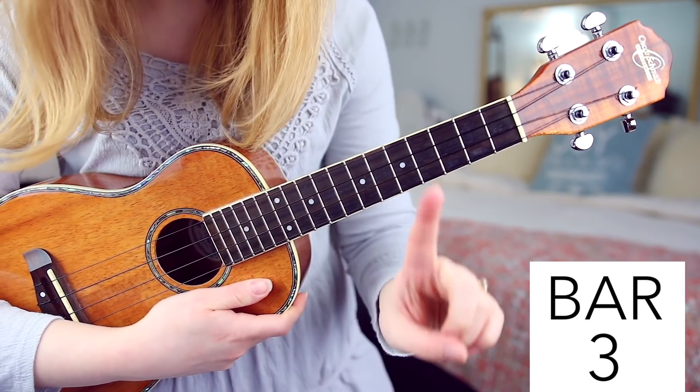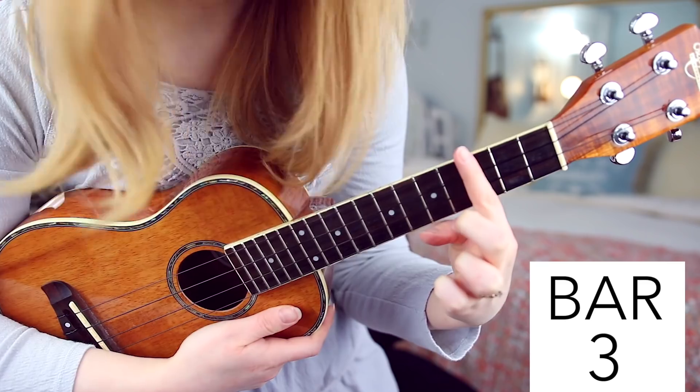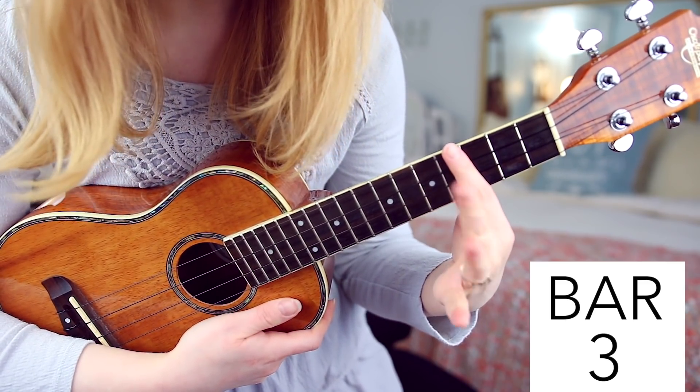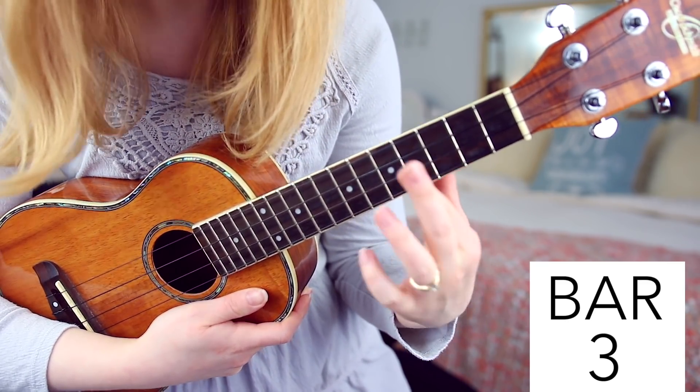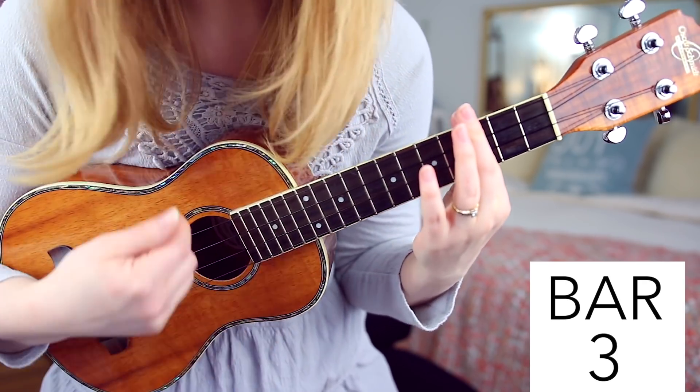And then for the last chord, we're going to take the entire side of our finger and place it on the third fret. Then you're going to use your second finger to press down on finger 1 and push both of those down on fret 3.